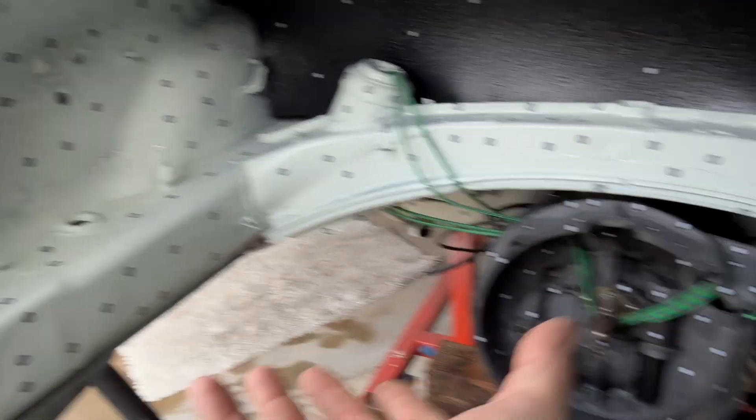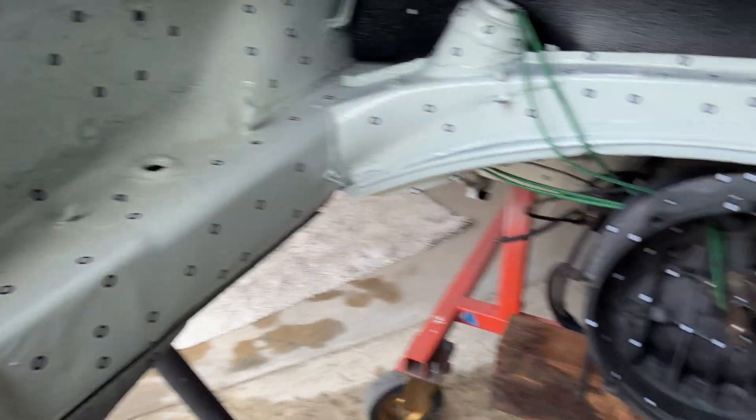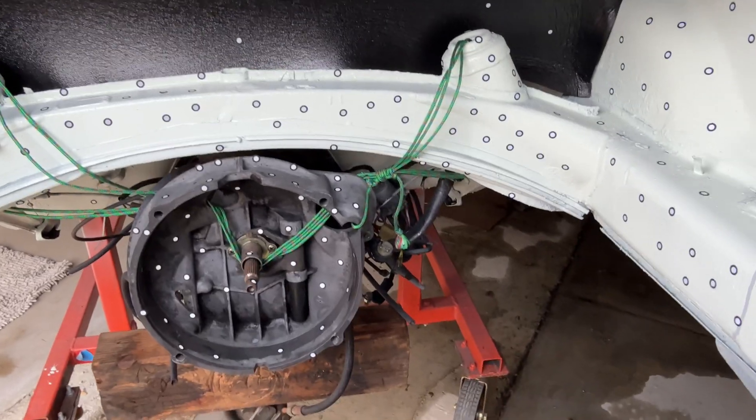I've gotten basically this half of the engine compartment done. I'll do this half, then I'll get underneath so I can really see the underside of the engine mounts and things like that, so I can start moving things around and get them where they need to be.